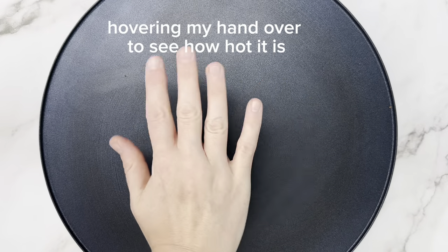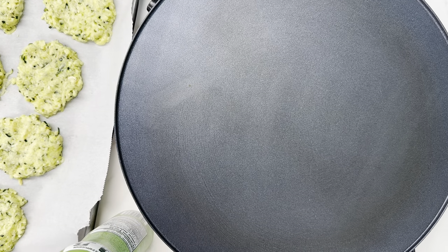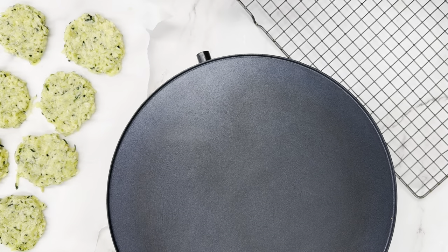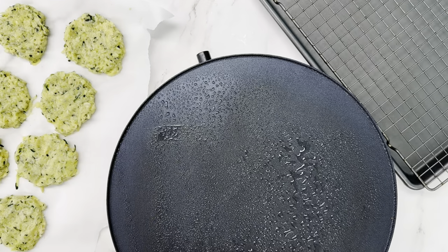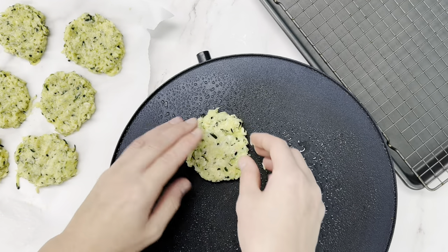Grab your favorite frying pan or non-stick skillet and get it heating over medium heat. I have a pancake griddle which I love because it's so non-stick and easy to clean. While that's heating up, I'm going to take the baking sheet from under the fritters and put it under a cooling rack. If you don't have a cooling rack, set up a plate with some paper towel — this helps drain off some of the extra oil once they're cooked.